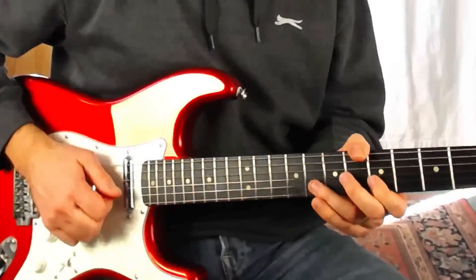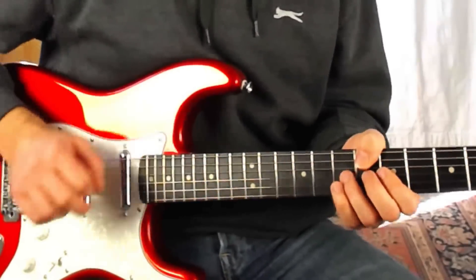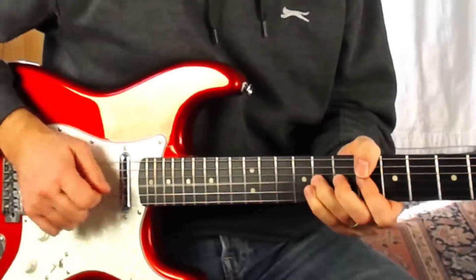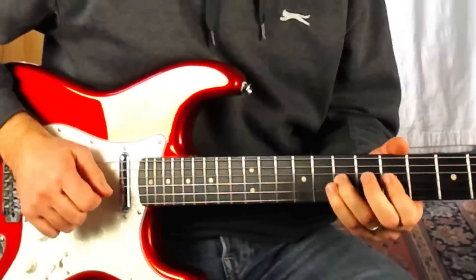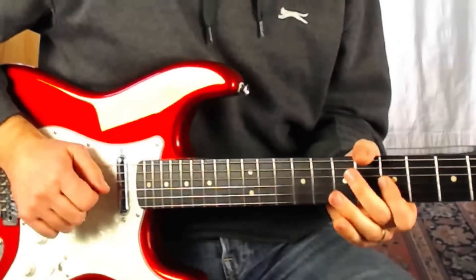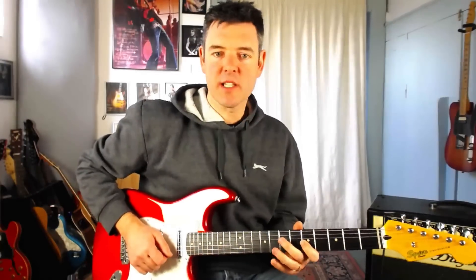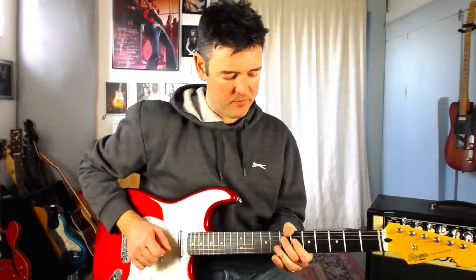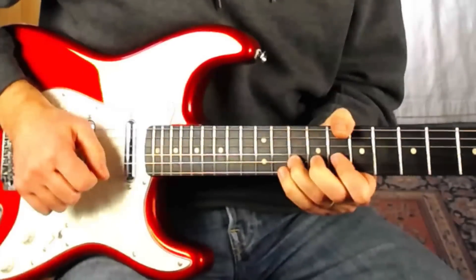Now we're going to play eight down to five on the B string. Then grab seven on the G string and bend it up — but this time just one fret, to sound like the eighth fret. Kill it off, let it down, and pick it, then pull off to my first finger at the fifth fret. Then play the D string with my second finger at the seventh fret — I use my second finger there because it makes the jump up to the slide a little easier. Then we play eight on the B string, pick it and slide up to ten.